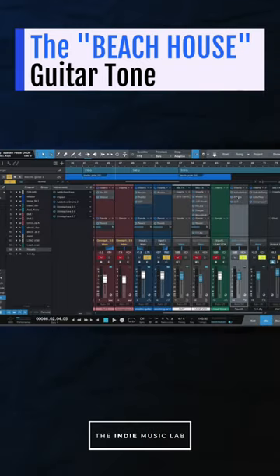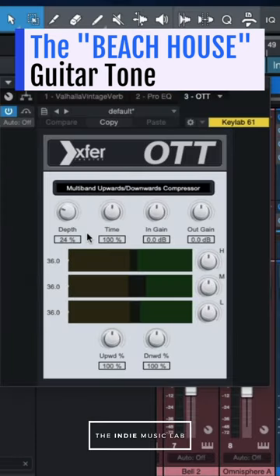And as a little bonus tip here, try adding the OTT plugin to the reverb channel as well, because that will help compress that reverb signal.